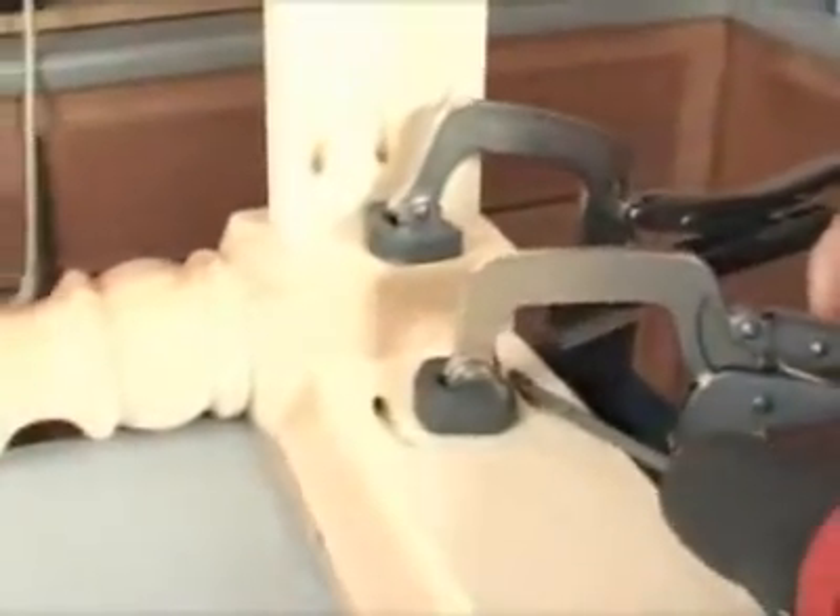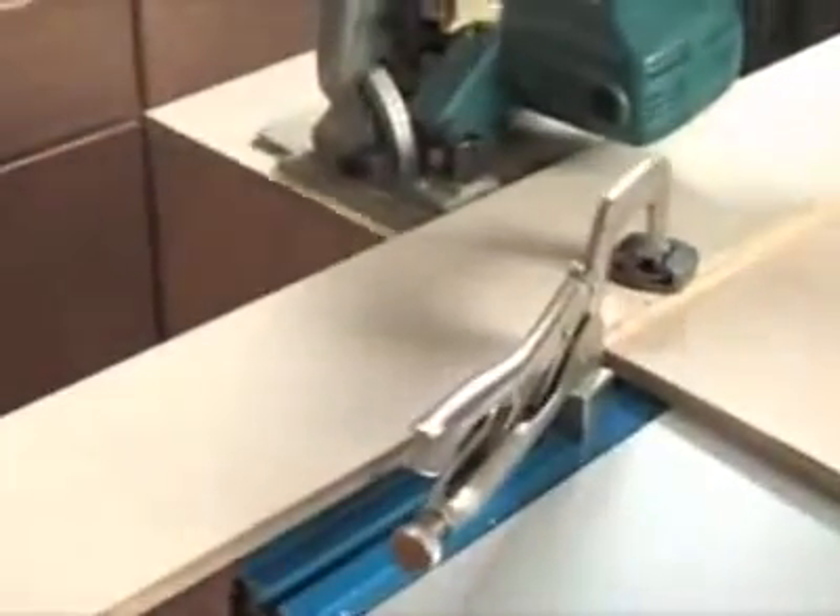The Clamp Table was designed to improve pocket screw joinery, but that's really only half the story. Because of its unique design, allowing you to position clamps anywhere they're needed, the Clamp Table makes just about every woodworking task faster.